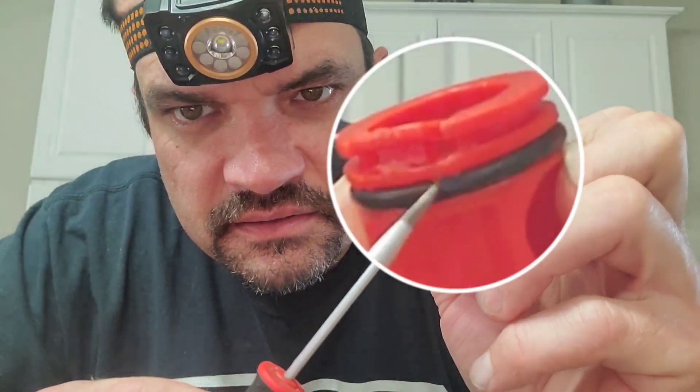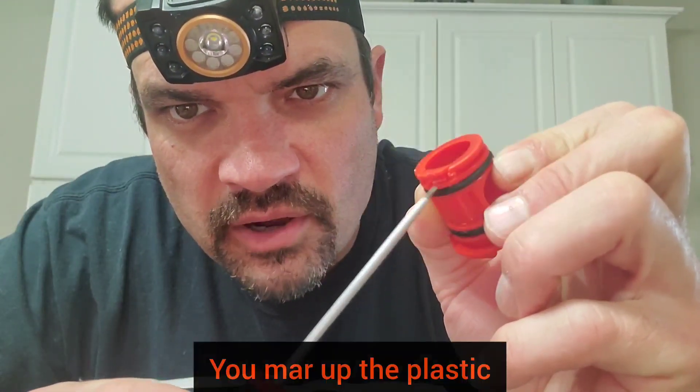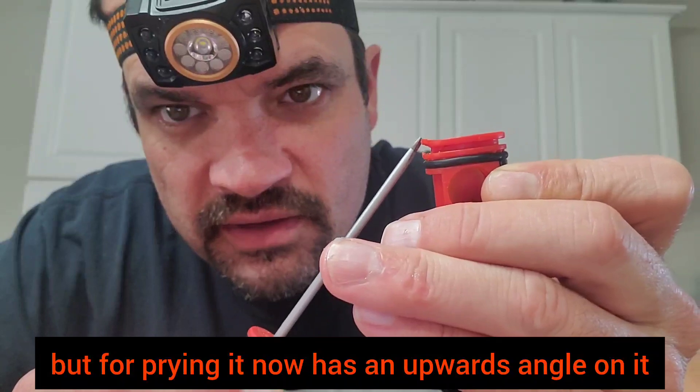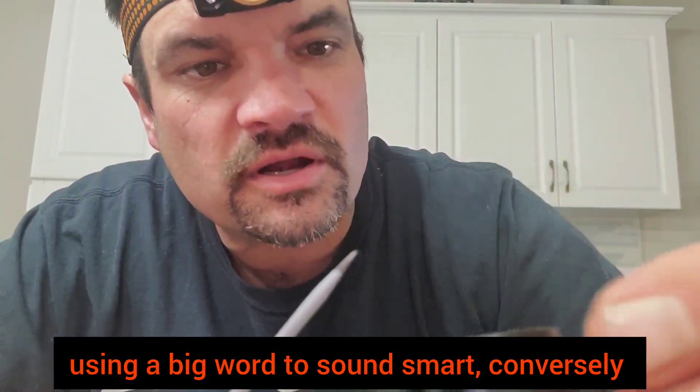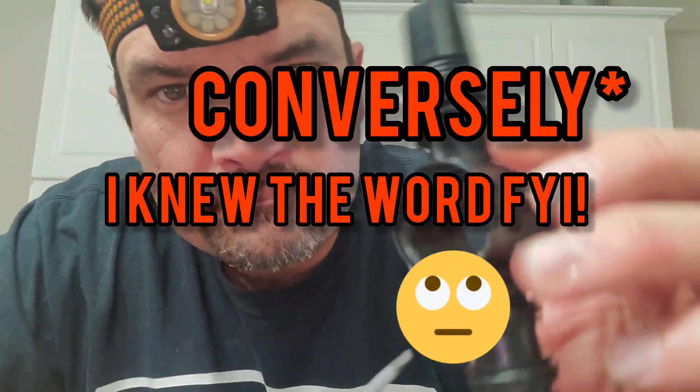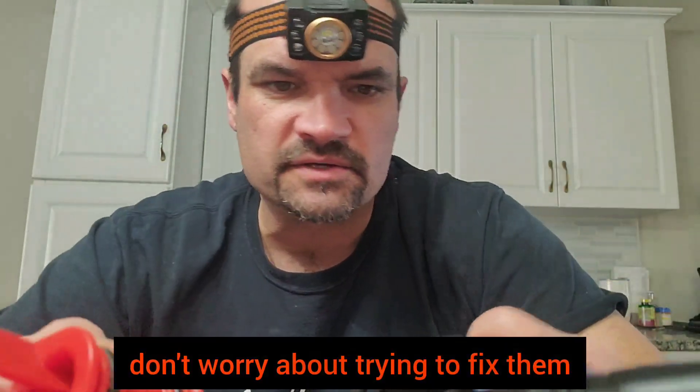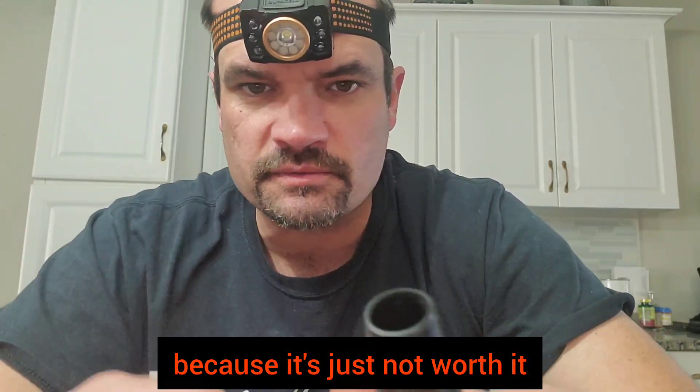You kind of damage it — you mar up the plastic. As you can see, this is supposed to sit flat, but from prying it, it now has an upward angle on it. You also damage the plastic on the housing. So anytime these things go bad, don't worry about trying to fix them because it's just not worth it.